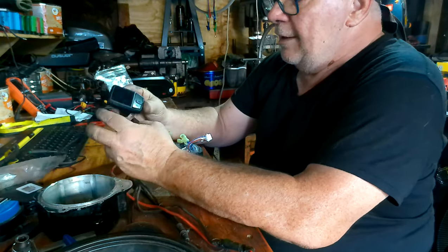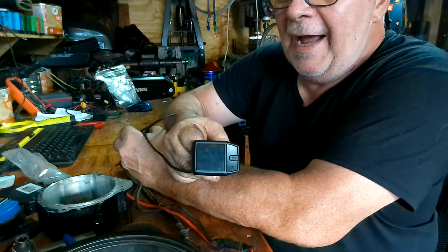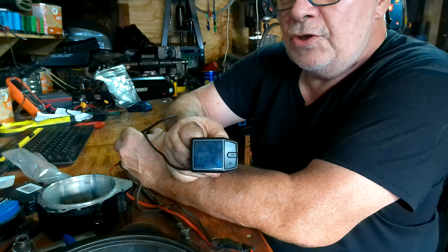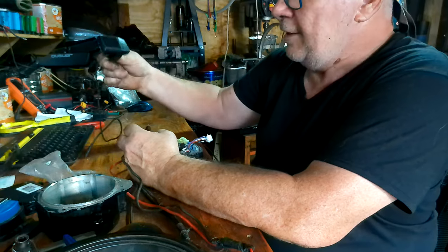So this is a DZ41, people. Don't buy it. Don't waste your money on it. There is absolutely no short circuit protection in it whatsoever. None. It's garbage.